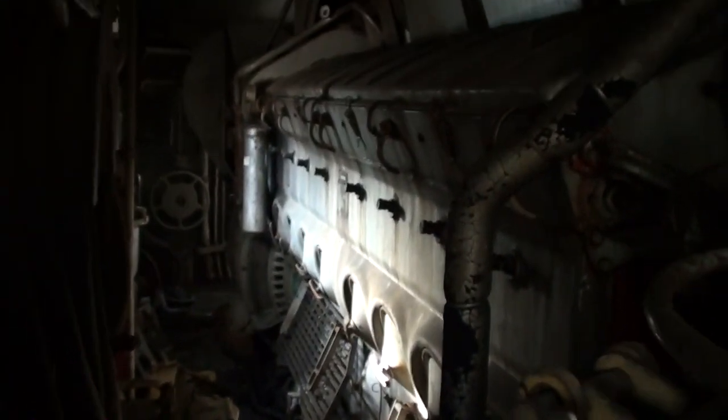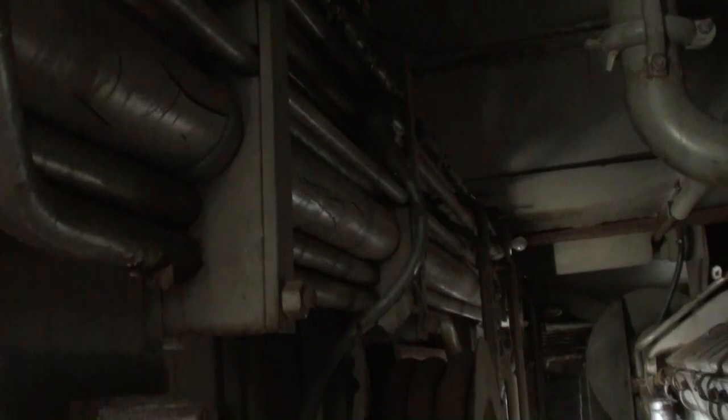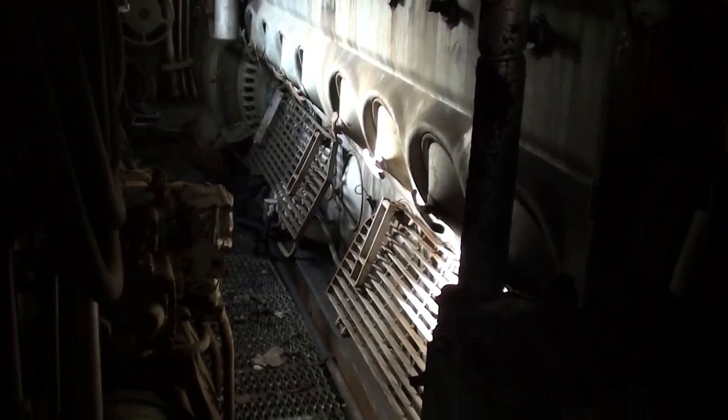I don't know how much room we have but we can take a look at the engine on the other side here. I thought you guys would like a look around the inside because it is pretty cool — not too many people have had the chance to look inside one of these.